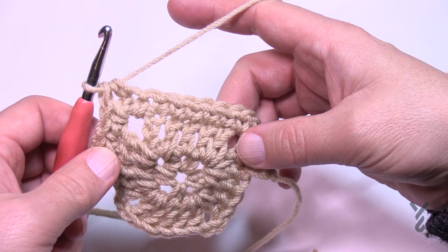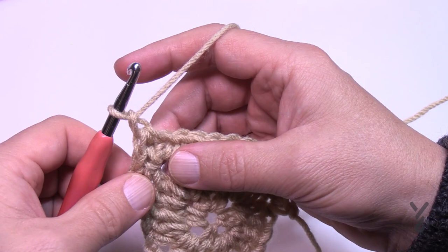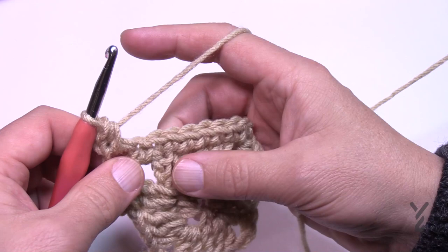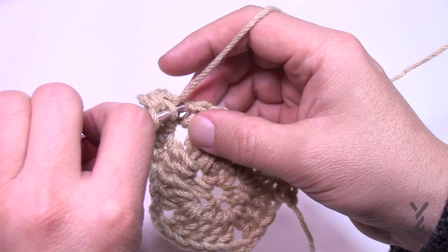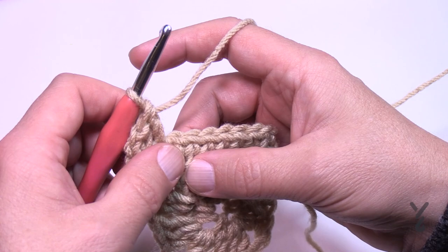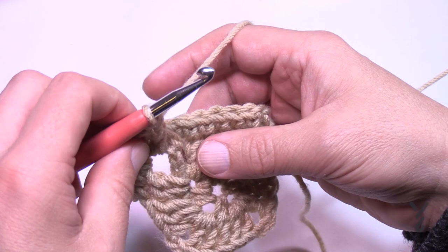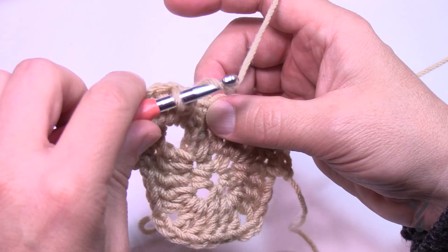Let's begin round number four. Right where we're sitting, chain one — this will not count as a stitch. In the same corner, apply a half double crochet. The corners in this round are one half double crochet, chain two, one half double crochet. Moving right along, one double crochet in the next stitch, and then the repeating pattern begins. We're going to do a front post double crochet two rows below, and that skips the stitch directly behind it.